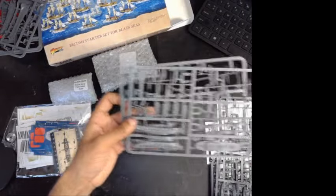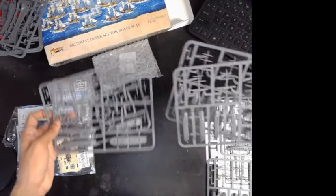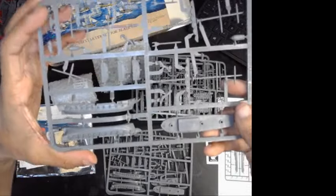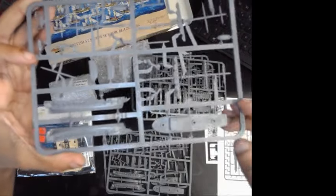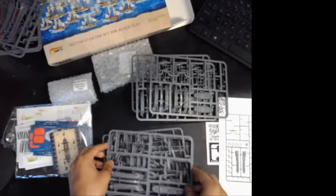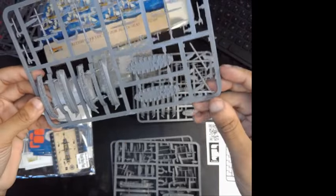Next up here are going to be your frigates. These are going to be your brigs over here. So you have your three frigate sprues and your three brig sprues. Little guys. Also do have a couple different backplates, foremasts. You can see the sides there. Not a whole lot of flashing, which is quite nice on these plastic models — makes it a lot easier to put them together, no cleaning up or anything like that. And then same thing with your tiny little brigs. These, of course, don't have any backplates or figureheads on them, unlike the other two.